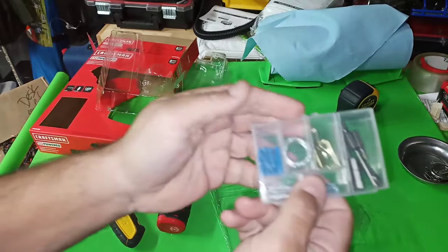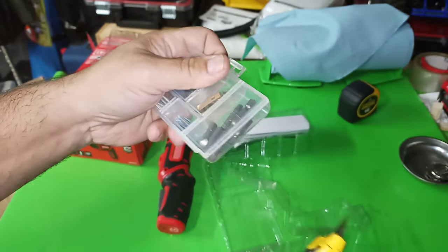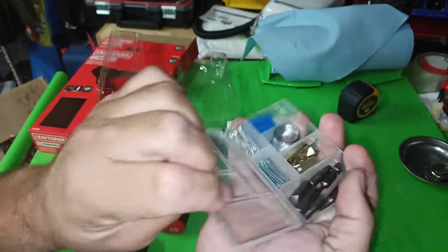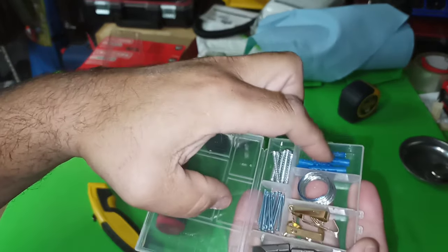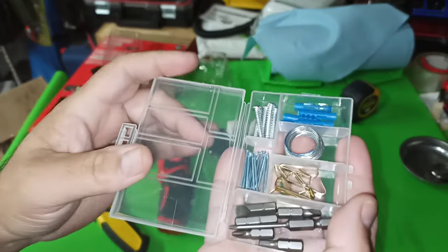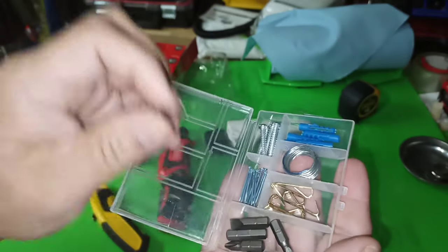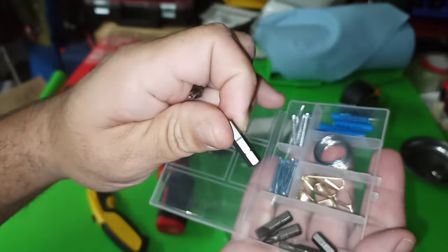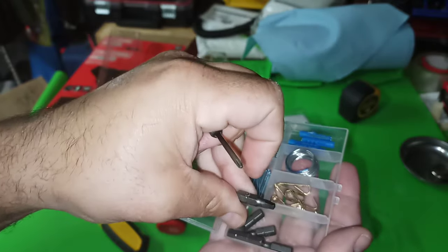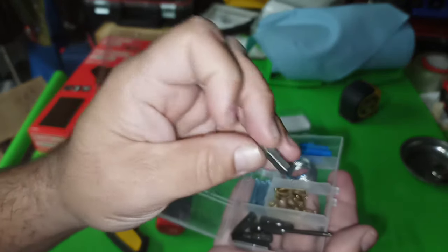Comes with a little picture hanging kit, which is not too bad — wire, a couple little anchors, screws, nails, pieces to attach to the back of a picture. And some bits: screw driving bits — a little tiny PH0 it looks like, a PH2, flathead, a number 5, number 3, a square number 2 I think, and hex 4.